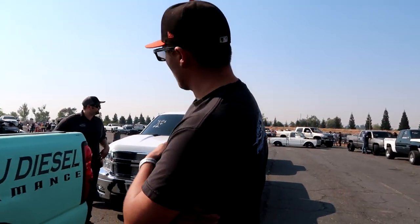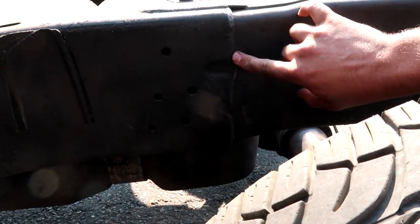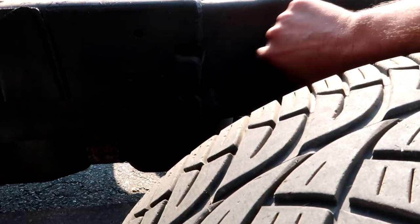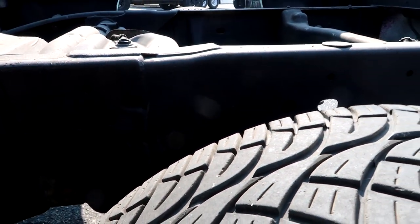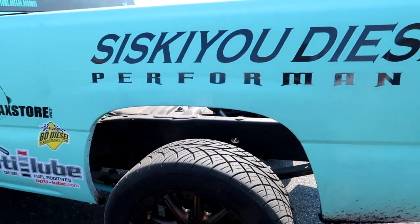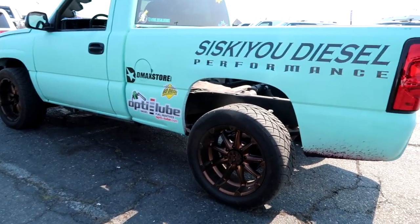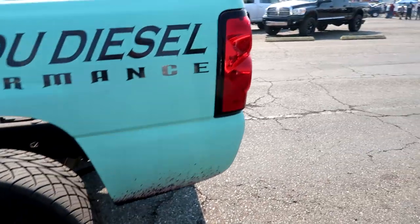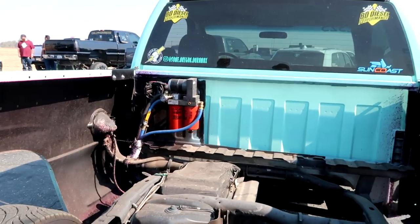So what we did, we cut 14 inches out of the seam right here — that's the normal seam for most of these pickups. So any long bed, it comes out, and then these seams right here, that's the 14 inches that you get it from. Pull the backside off of it, cut the 14 inches down, and no kidding, it slides right back in.